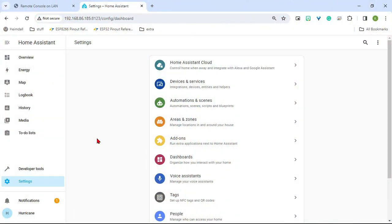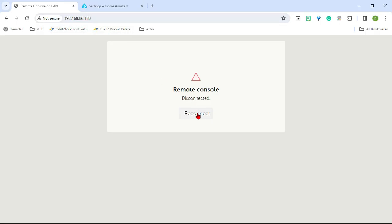The first thing you're going to want to do is set static IP addresses for both Home Assistant and your Cerbo GX or whatever Victron device you're using. I have Home Assistant set to 185 and Victron set to 180.